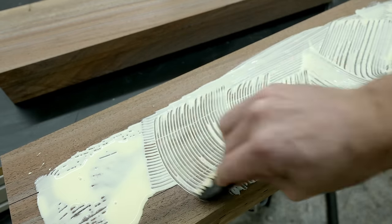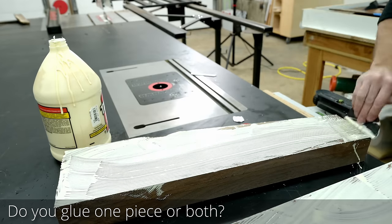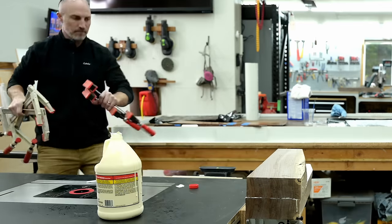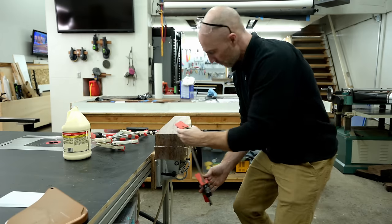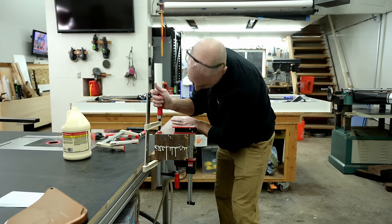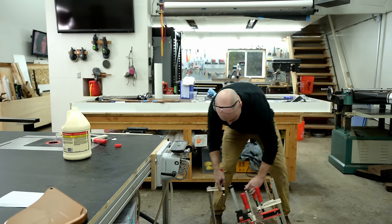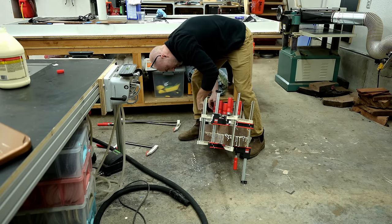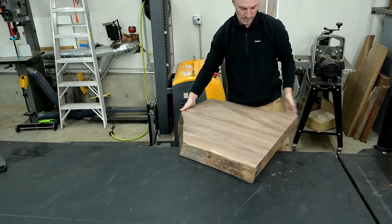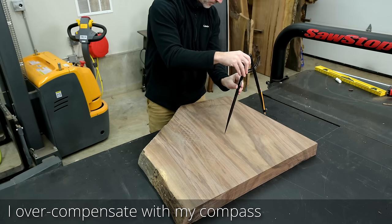There are two main camps in woodworking when it comes to glue-ups. One side says only add glue to one piece; the other side adds glue to both pieces, which is what I'm doing. I don't feel super passionate about it, but part of me feels like one piece might get an air pocket or dry spot. I'd love to know the counter-argument to why not add glue to both sides — let me know your opinions.